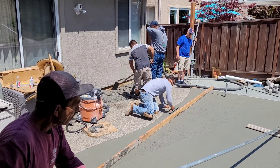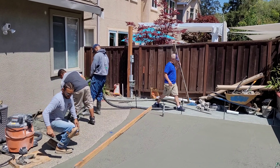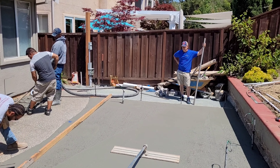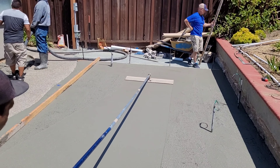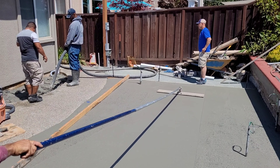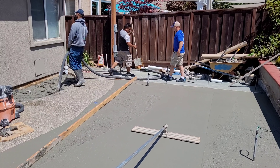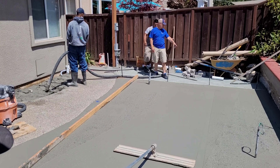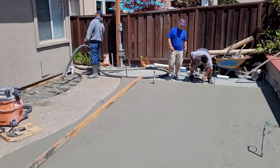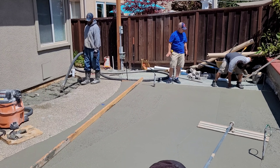There's the general contractor in blue — Mike — double and triple checking that everything stays level in all directions. When they set the spa — I think it's a 24,000-pound spa when it's full of water — nothing's going to crack. More importantly, this whole thing has to be level so that when they put in the motorized electric lift cover for the spa, if it ain't level it's going to jam up the motors. All four corners have to be perfect, within a certain tolerance.